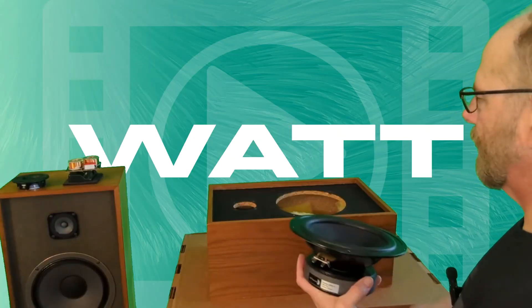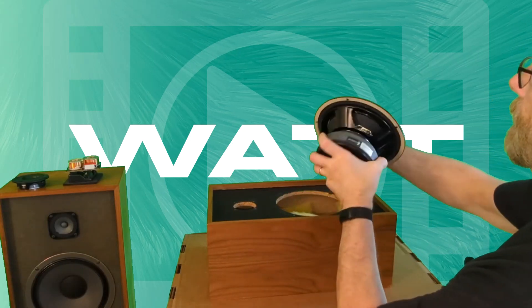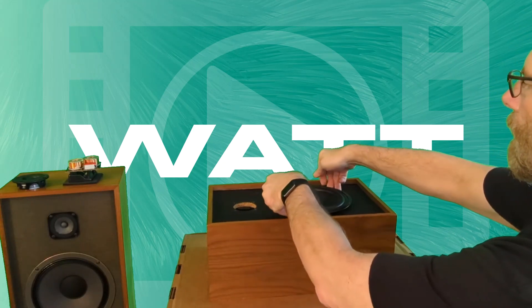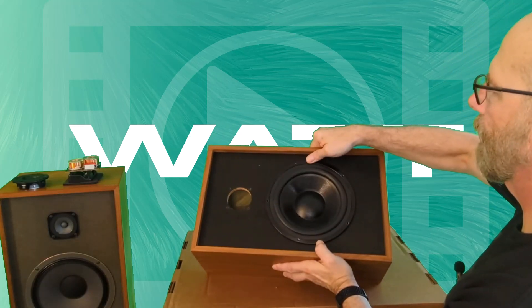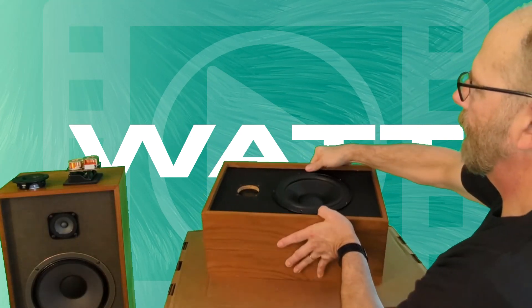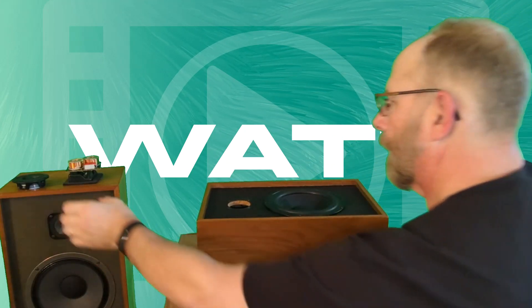Let's see if the woofer fits in there — here's hoping. Oh yeah, that fits in there actually pretty good. That looks pretty serious. All right, cool. Now the tweeter — will the tweeter fit?